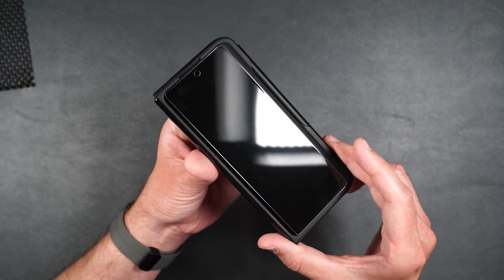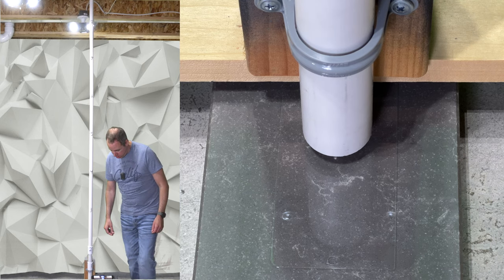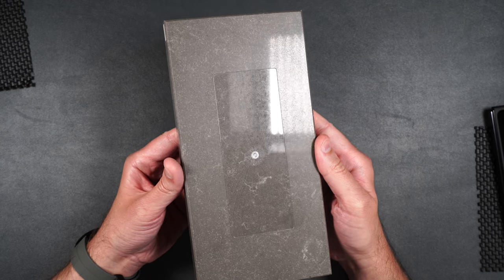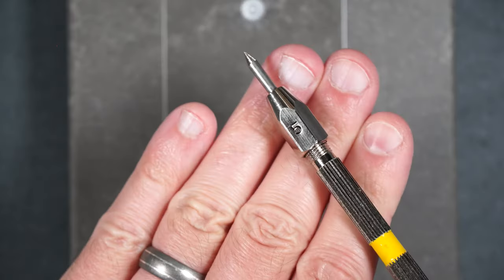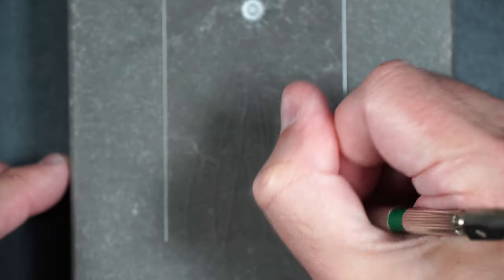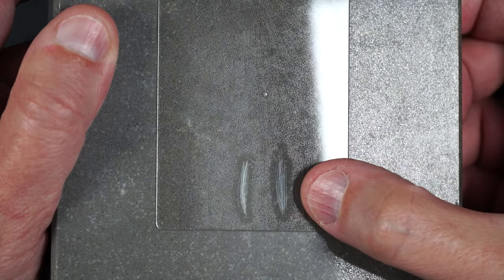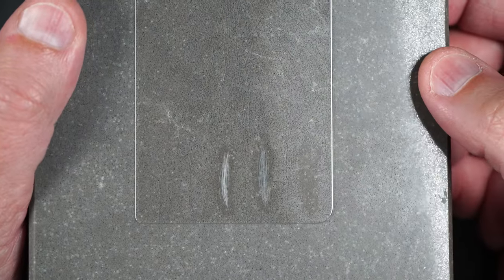Now let's move on to the scratch and drop test. Starting at two feet, moving up to three, four, five — this screen protector lasted up until a five-foot drop. Pretty much in the middle of the road. Moving on to scratch resistance — starting with number five: no scratches. Number six: slightly deeper. Number seven: even deeper than that. Scratch resistance is pretty much on par with other tempered glass screen protectors.